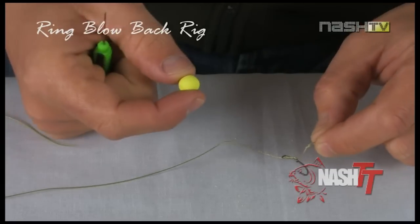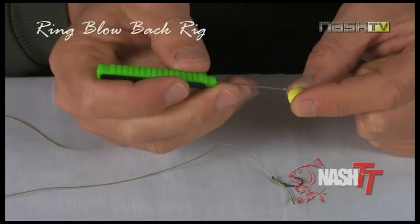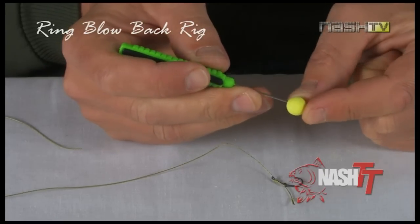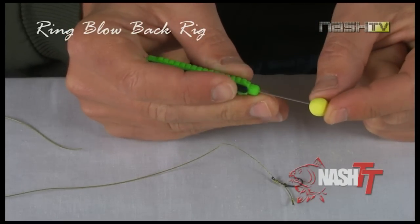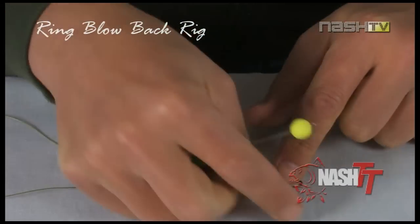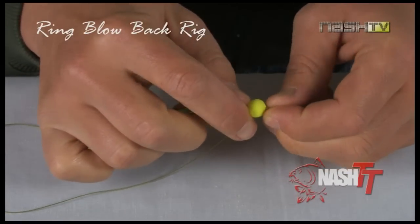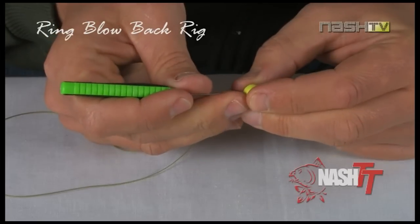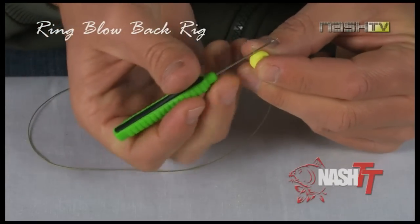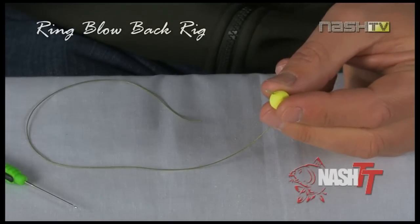Now it's a case of simply attaching the bait to the hair. In this case, we are using a super buoyant 10mm Nash pineapple pop-up and a micro boiling needle. This type of needle is ideal for use with small baits as it won't split them. Carefully slide the bait onto the hair, then take your boilie stop and secure the bait in place.